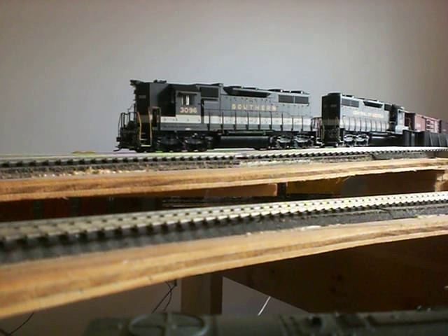I installed a Digitrax SDH164D sound FX decoder in this unit. It came standard with an SD38 sound. I subsequently had a GP38 sound I liked better downloading into it. The other day at my model train club, my good friend was able to download the SD40-2 sound, which is even much better because it has the turbo sound in it. I know the SD35 had a 567 turbo and the SD40-2 had the 645 turbo, but I like the sound much better in this SD35 with the turbo kicking in.